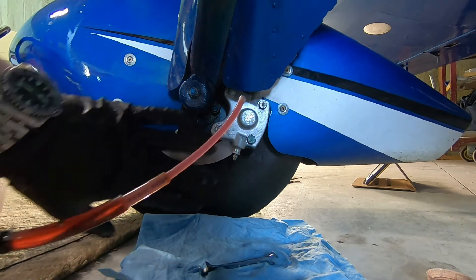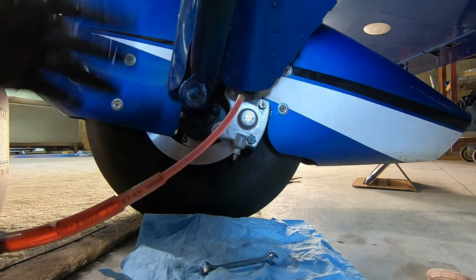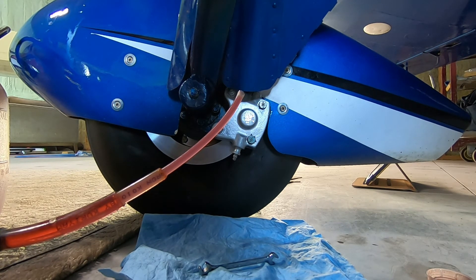Clean up everything thoroughly now — a good spray-down with brake cleaner so that if we do have any leaks we can see them right away and they're evident, rather than wondering if it's residue from the work we were doing. Don't forget to put the vent cap back in the master cylinder. I'll put a link below for the Rapco instructions on the break-in procedure so you can review that. Looks like we're good to go — stay safe, happy tailwinds, we'll talk to you all soon.